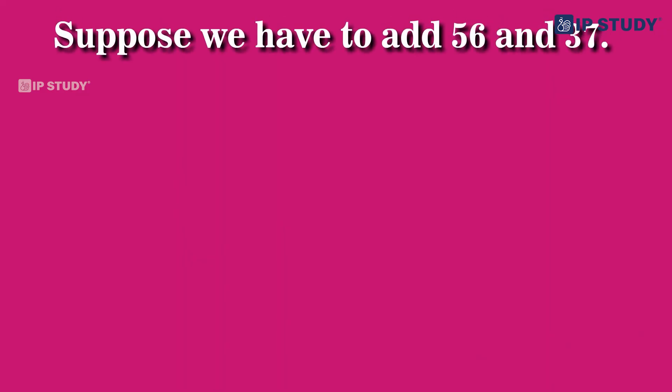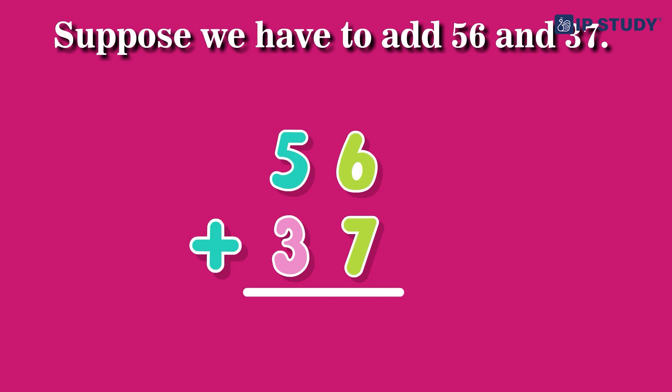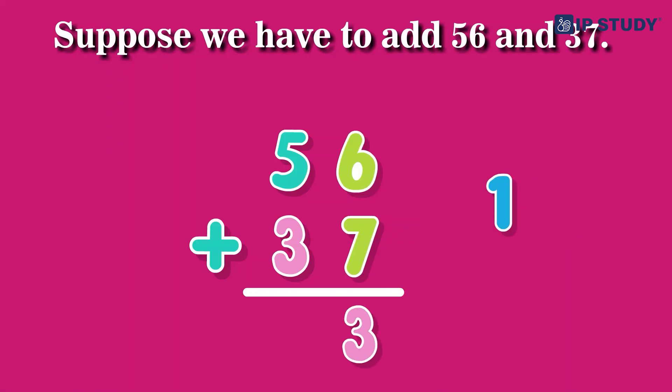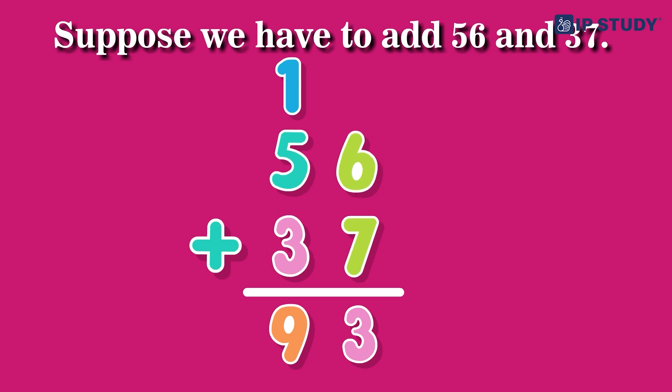Let's see addition with regrouping. Suppose we have to add 56 and 37. First, let's add the units place — six plus seven equals 13, so we write down three and carry over one. Now let's add the tens place — five plus three plus the carried over one equals nine. So 56 plus 37 equals 93.